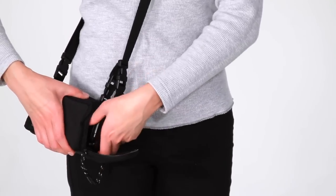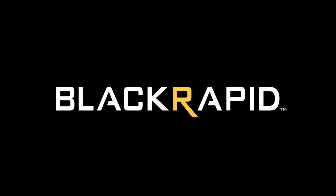That's the SnapR20 and SnapR35. To learn more about our other products, be sure to visit BlackRapid.com. Thanks for watching!